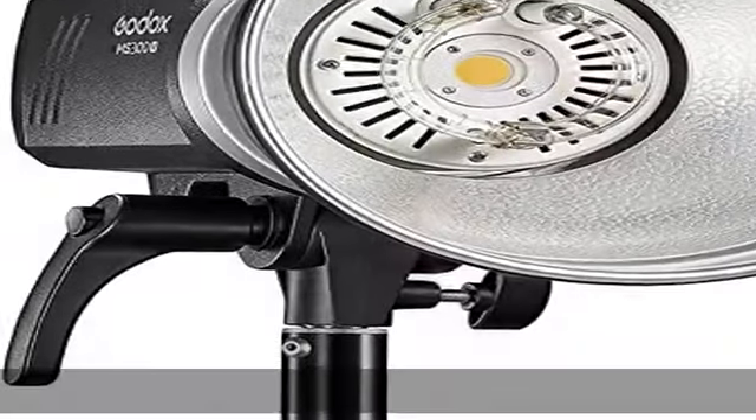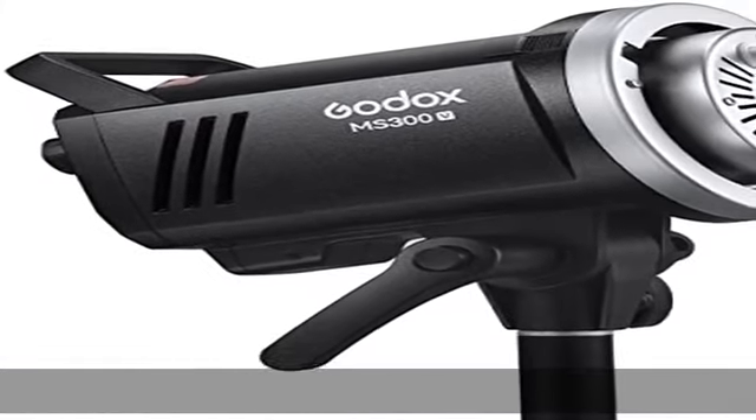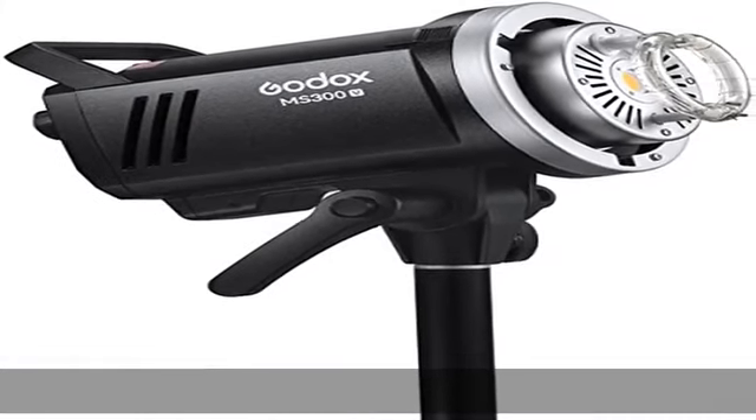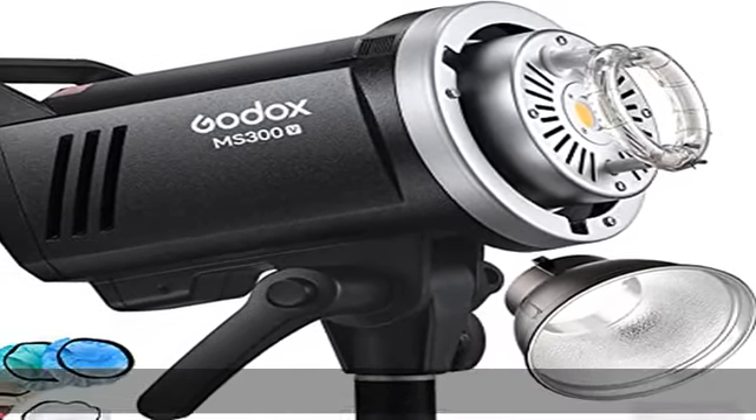The Godox MS300V can remember the current parameter after 3 seconds when the setting is finished, and operation data will be restored to the original data once restarted. Outstanding power output stability: no more than 2% tolerance of the power output when the flash keeps working for long.